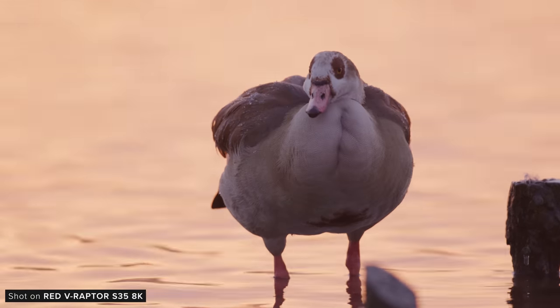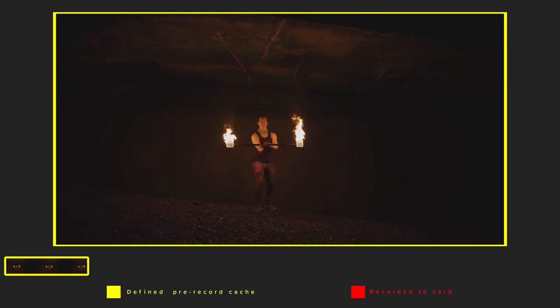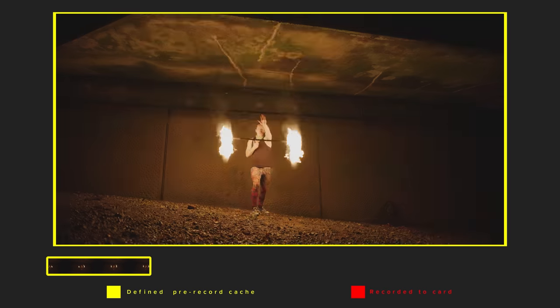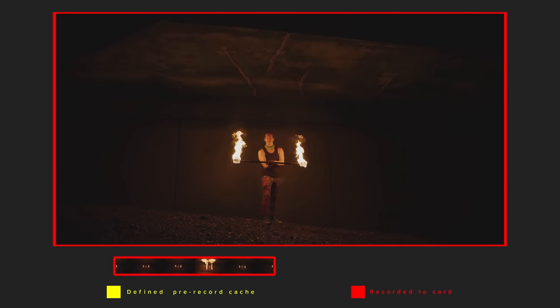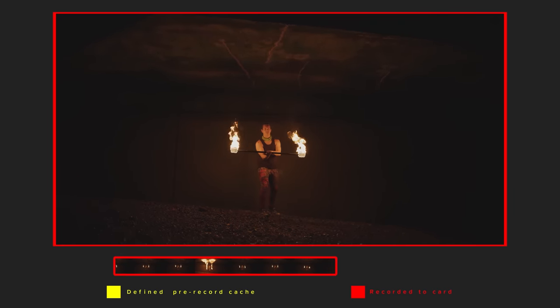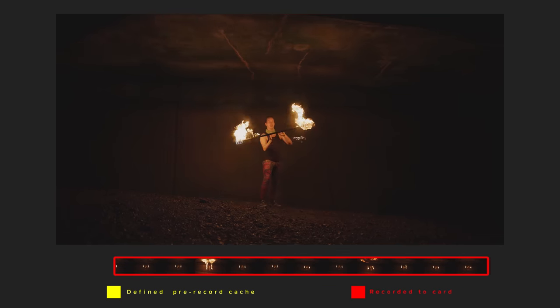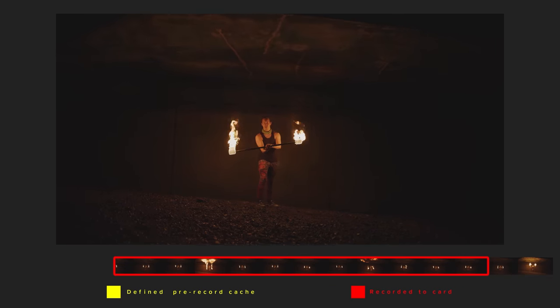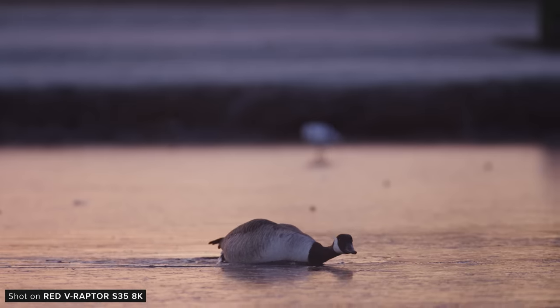Both of the Raptors feature a pre-record function. While other RED cameras have featured pre-record systems in the past, the Raptor is the first to feature an actual cache for it, whereas with the previous cameras they would be writing and deleting from the memory card itself. This will help with the longevity of your recording media and also allows for pre-roll to be stopped, as the camera will only be writing to the card once record is hit. This is a much better system and a great change by RED in the Raptor.